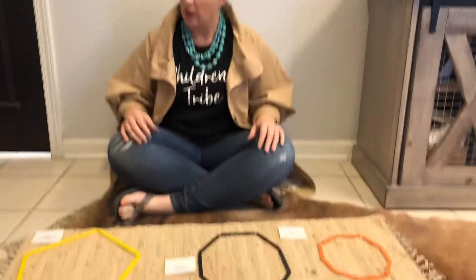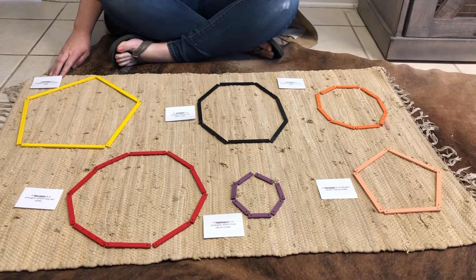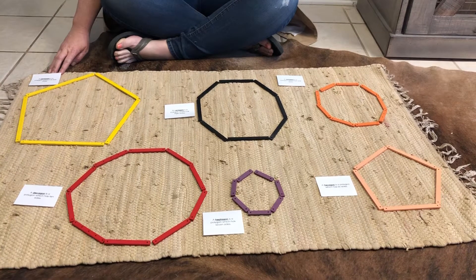This is our geometric stick lesson. We are working with our polygons. Polygons are a continuous line and all sides measure the same.